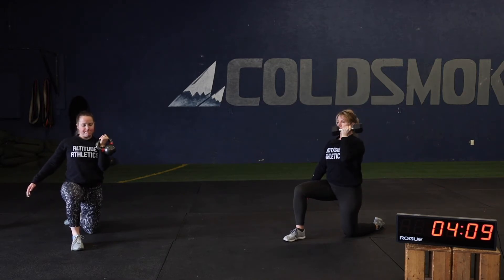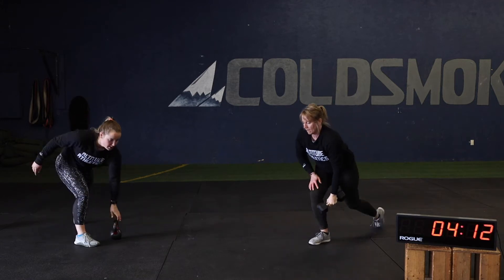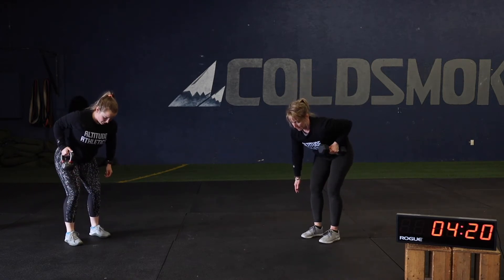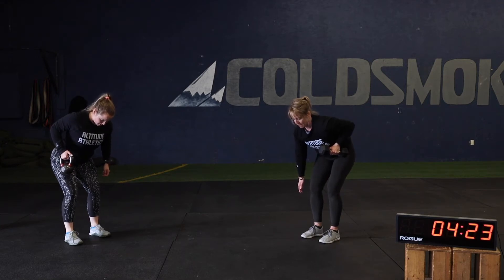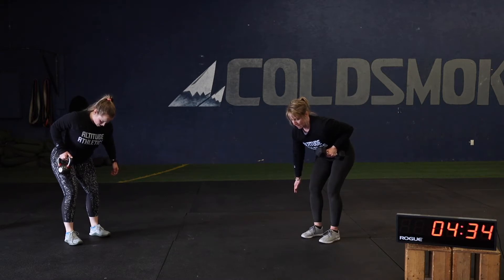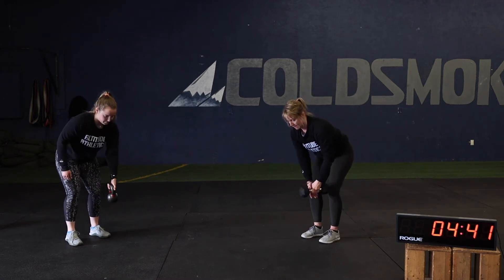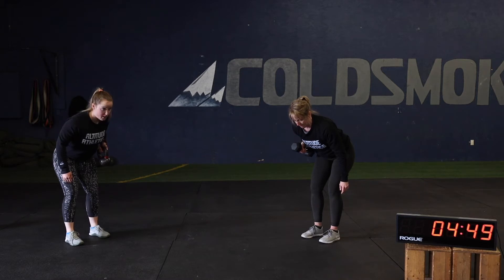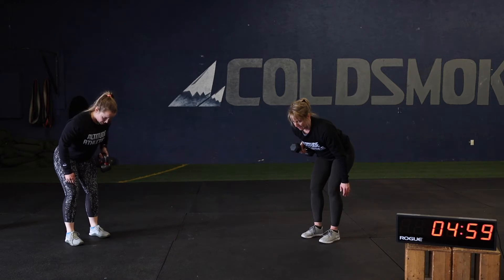Going to the bent over row iso hold. Isometric work — hinging at the hips. Should be working a little with that lower back area too; just hold that hinge position. Make sure you keep that back flat. Nice work, keep squeezing the shoulder back. Three, two, one — switch sides and go. Nice flat back, chest up, no rotation — just squeeze the shoulder. Five seconds, four, three, two, one, and down slow. Nicely done.